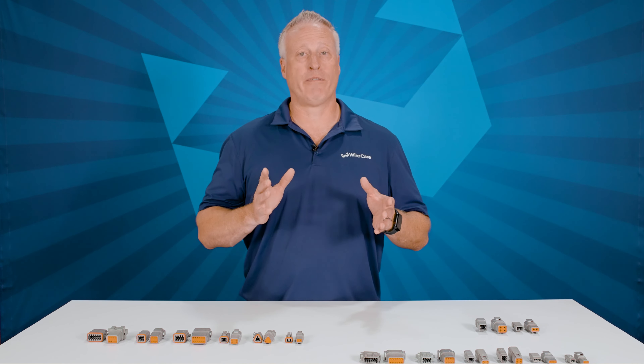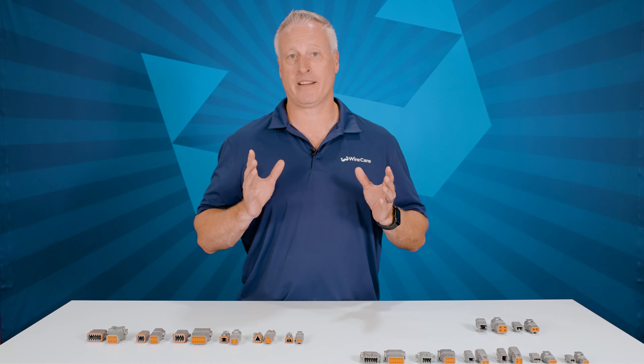I hope this basic overview of the Deutsch DT family gives you a better understanding of these easy to use, environmentally sealed connectors. Thank you so much for watching, and if you have any comments or questions, please feel free to put them below. Otherwise, check us out at wirecare.com or one of our social channels.